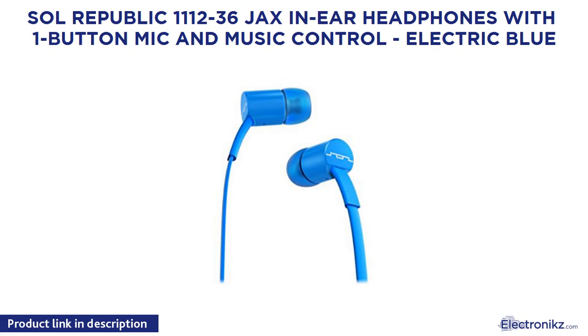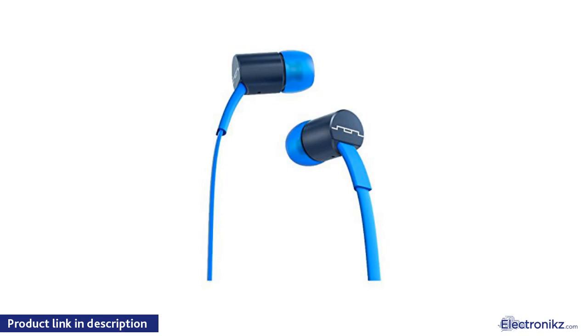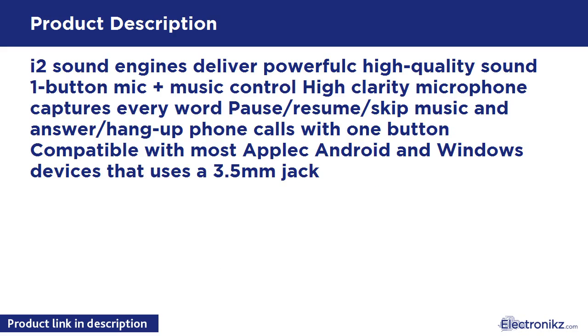Soul Republic 1112-36 Jacks in-ear headphones with one button mic and music control, electric blue. i2 sound engines deliver powerful high quality sound. One button mic and music control. High clarity microphone captures every word. Pause, resume, skip music and answer or hang up phone calls with one button. Compatible with most Apple, Android and Windows devices that use a 3.5 millimeter jack.